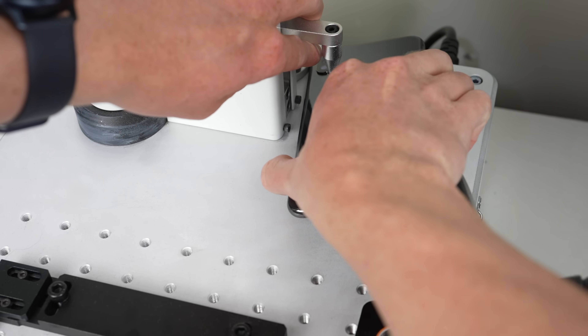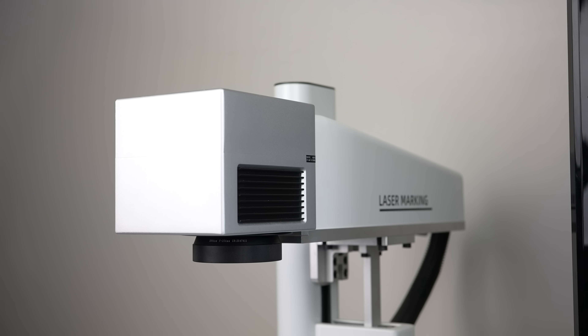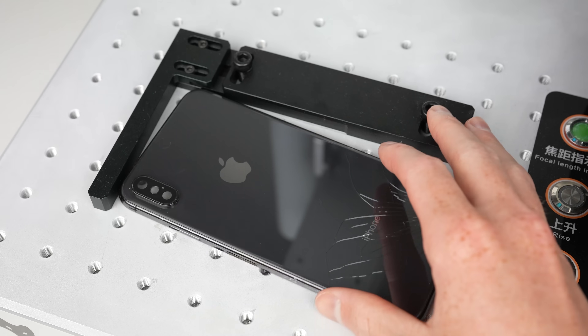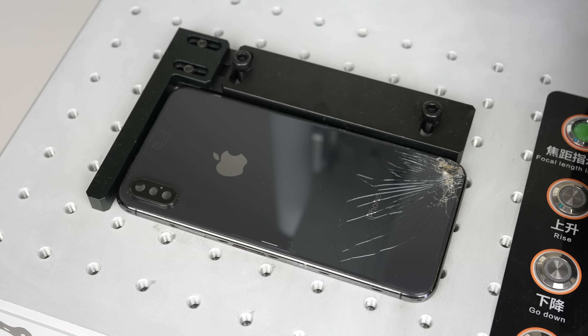Over at the laser machine I'll calibrate the focus. This is done by placing the phone under the focusing probe where the machine will then auto-calibrate. It's now time to place the phone onto the machine and align the template. It's important that alignment is done correctly or the laser can burn into the edges, ruining the polished frame. Once the process begins it takes about five to eight minutes for the laser to do two passes.